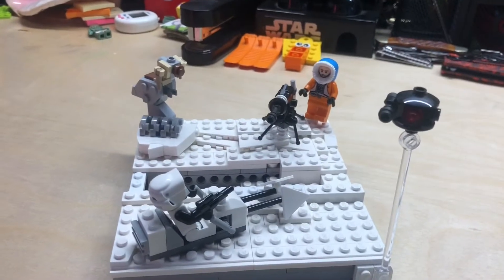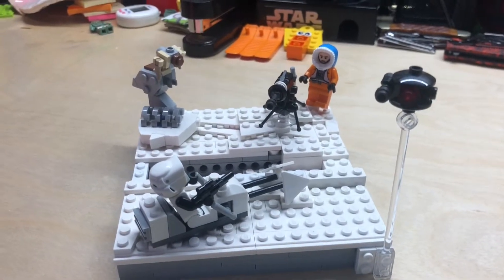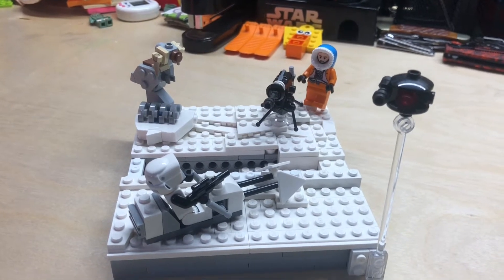What's up guys, BigStackBuilds here. Welcome on in to episode 3 of my Star Wars Diorama series.